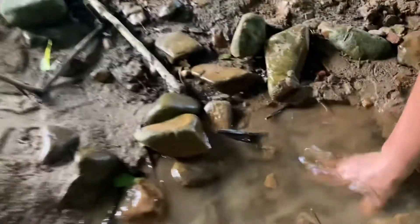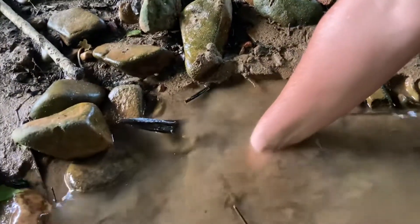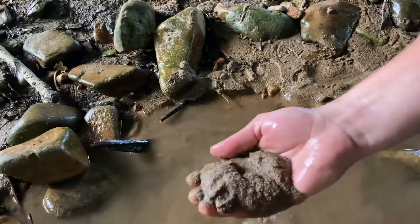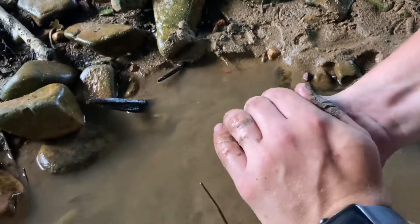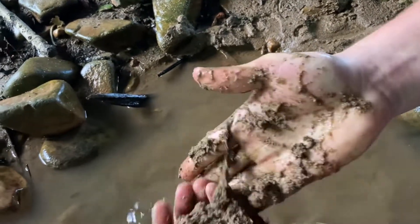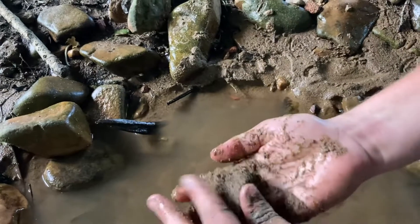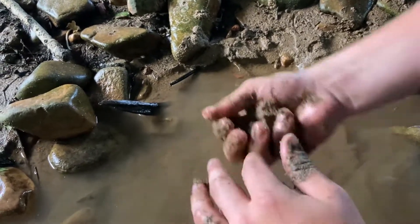It's mainly closer to the shore. We kind of have to dig down deep. It's mainly sand, but there's clay in here. Just got to figure out how much. We're going to put it in mason jars and let it settle overnight. So we're going to keep digging, see what we can find.